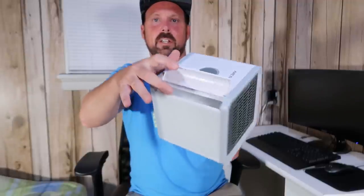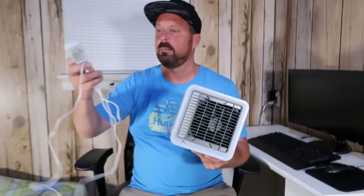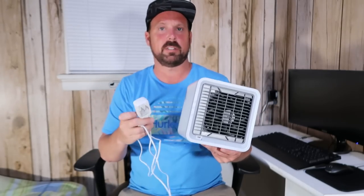You fill this side with water — that's what it uses to cool the room down. The power button is right here. It comes with a USB cord and you just plug it into an outlet. So let's fill it up and try it out. I've filled it up with water and got it plugged in.